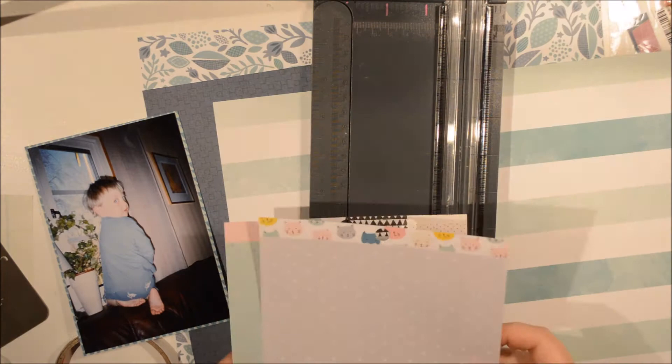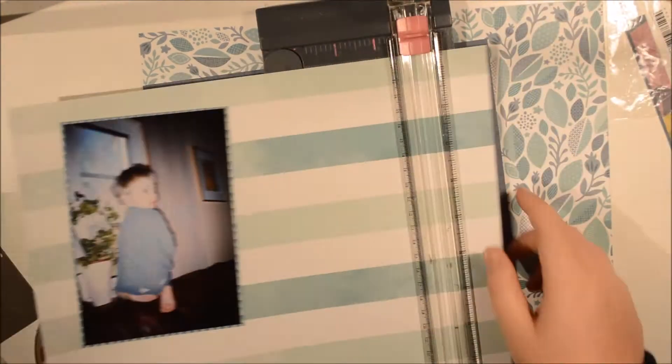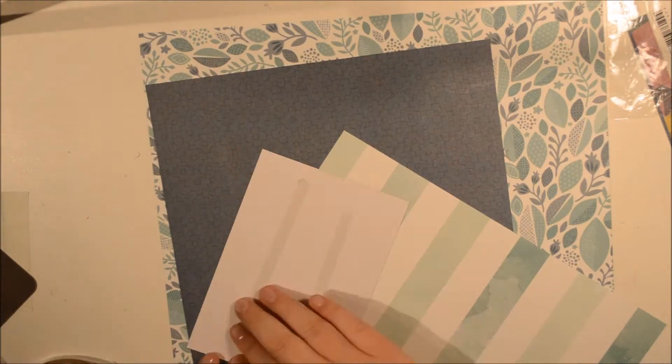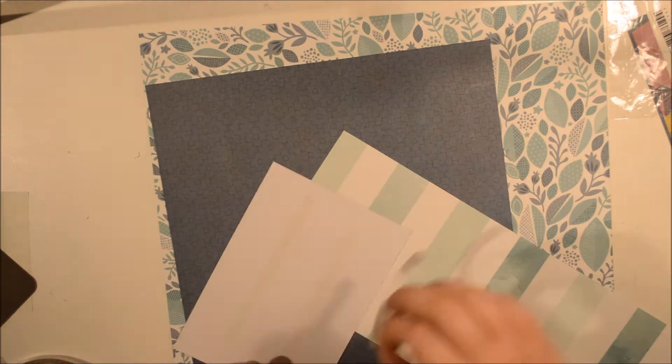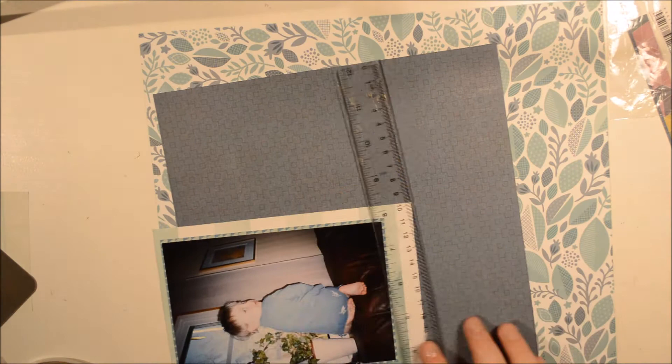Does that bother you to use a bunch of different brands making this layout? I don't think so. What's really nice is that all of these colors go together and because I'm going to focus on these colors, that's all I'm focusing on, really.